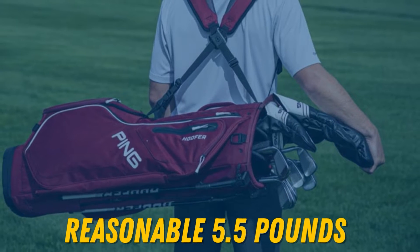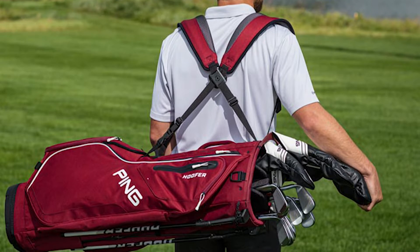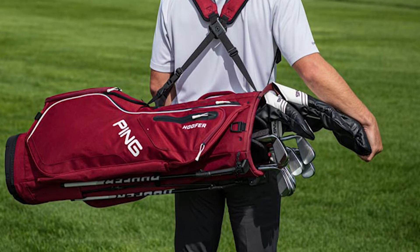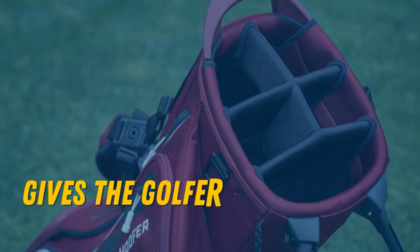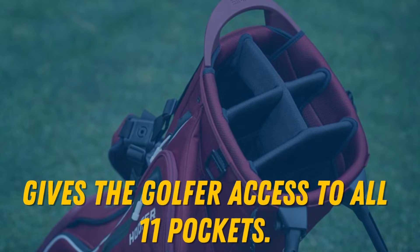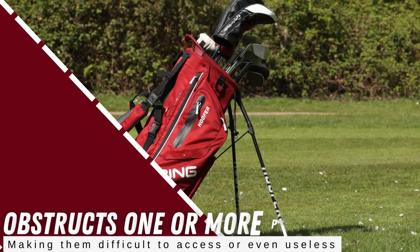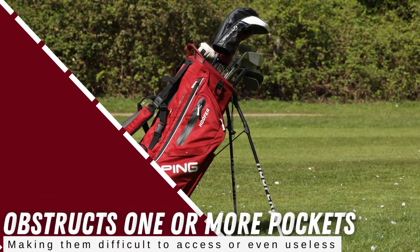It's still a great carry bag, coming in at a very reasonable 5.5 pounds, is comfortable to tote on the course, and works equally well on a push cart or a powered golf cart. A pass-through for the golf cart strap under the pockets is particularly helpful when mounting on the back of a golf cart, because it gives the golfer access to all 11 pockets. On most carry bags, the strap obstructs one or more pockets, making them difficult to access or even useless.